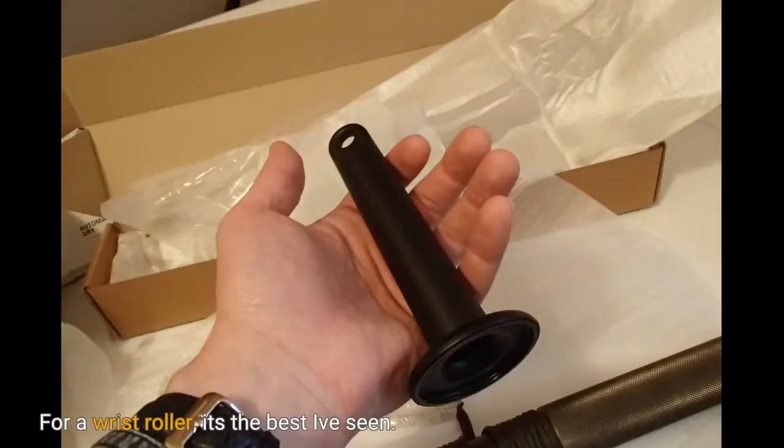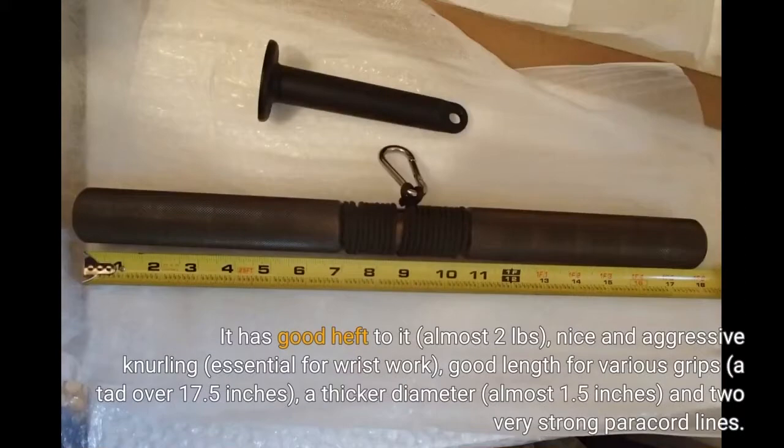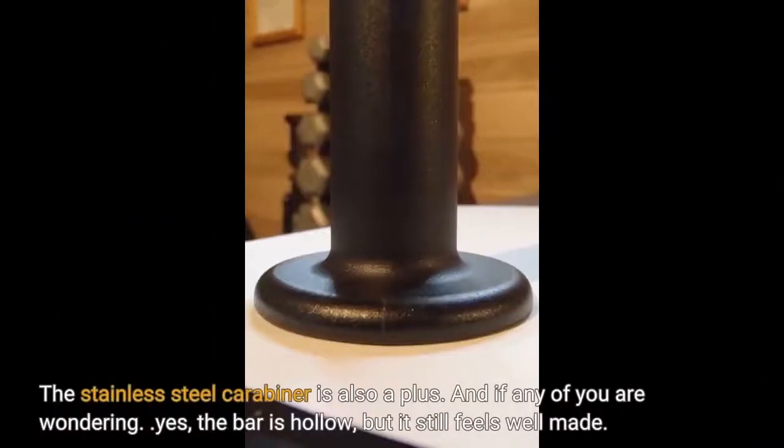For a wrist roller, it's the best I've seen. It has good heft to it — almost 2 pounds — nice and aggressive knurling, essential for wrist work, good length for various grips at a tad over 17.5 inches, a thicker diameter at almost 1.5 inches, and 2 very strong paracord lines. The stainless steel carabiner is also a plus. And yes, the bar is hollow, but it still feels well made.